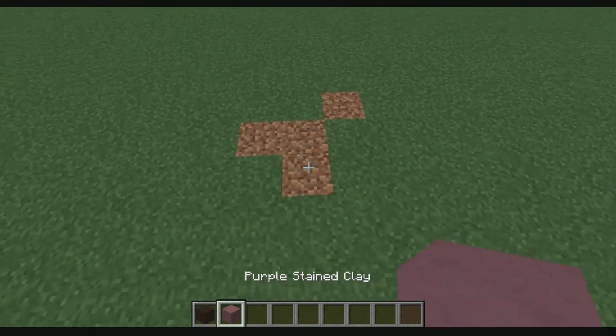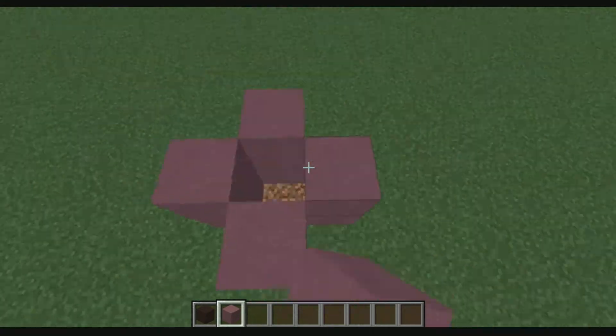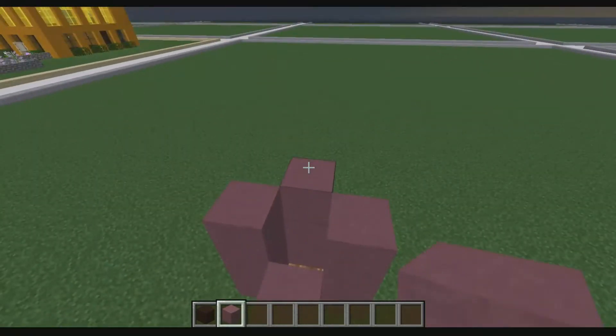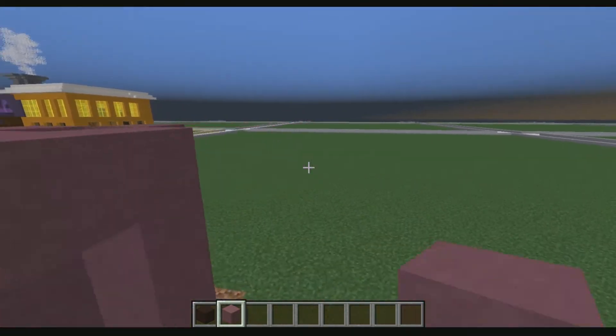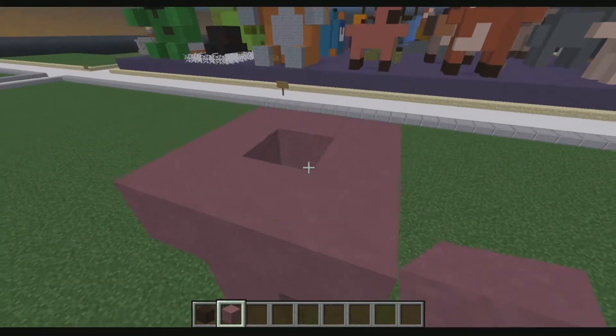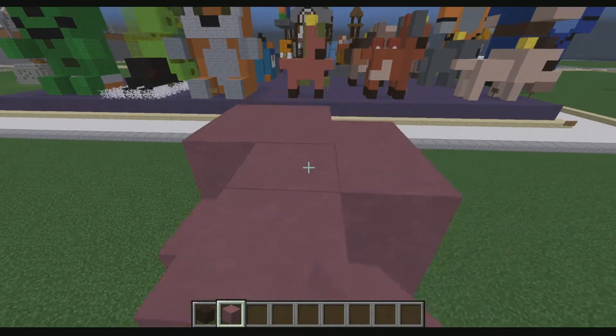So we're going to go ahead and start with purple stained clay. Basically you're going to start with a plus shape. You're going to go up to three blocks high — actually, take it to four. And then on the fourth block you're going to go ahead and make a square out of it like so. Then what you're going to do is fill this up with a three by three section right here.